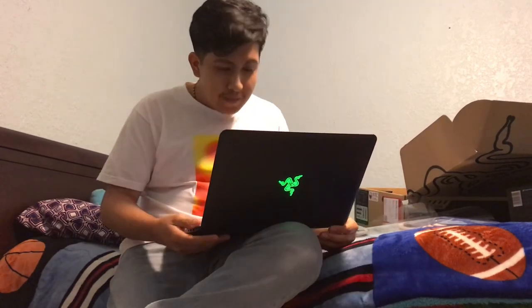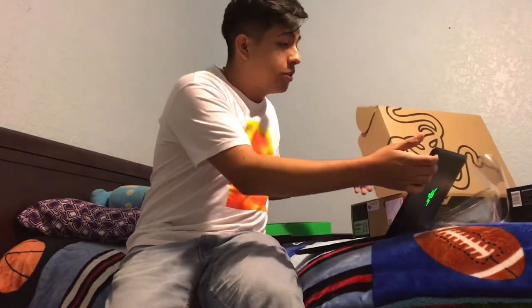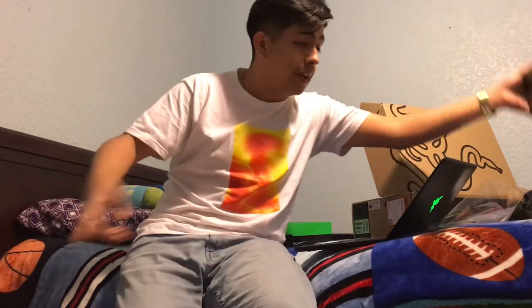I'm gonna set this thing up and should have a review in a couple of days, so I'll post that soon. I'm also going to upload the unboxing and review of the Sennheiser HD 569, so stay tuned for that as well. All of that will be in the following week — thank you guys for the support, I'll catch you in the next one, peace.